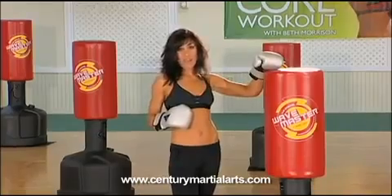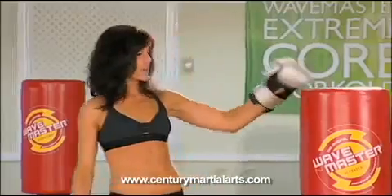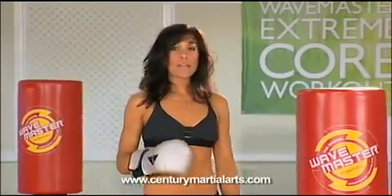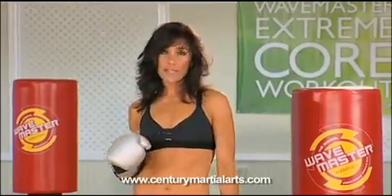With the wave master bag, we're not going to get on the floor and do traditional ab exercises. We're going to use this bag to work our core. I've also added weights in with this workout, and we're going to do high intensity interval training.